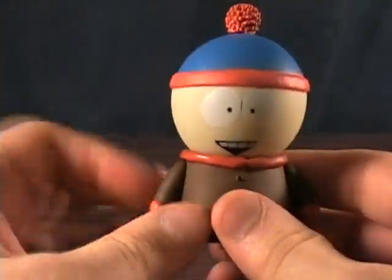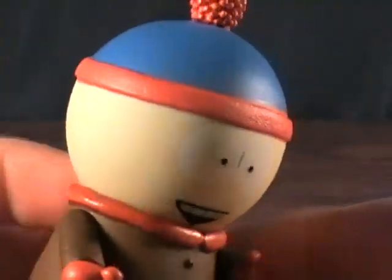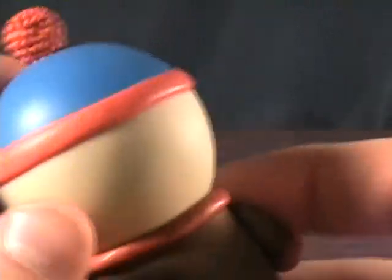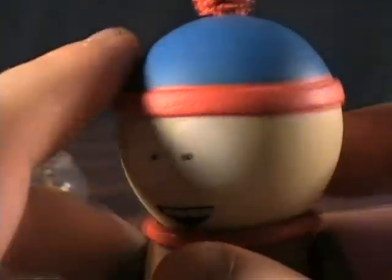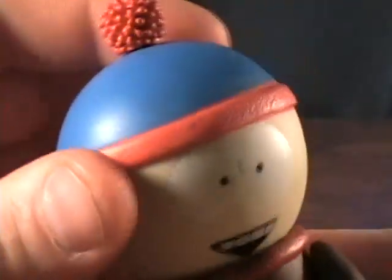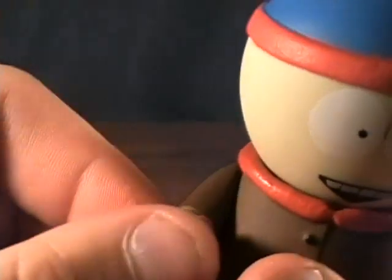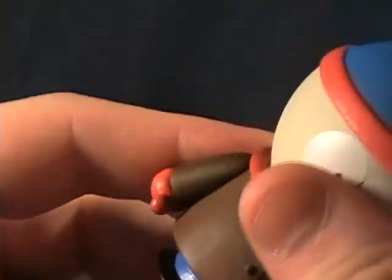Stan himself looks awesome — just like he does in the cartoon. I like how they made these really animated-looking. They feel like vinyl. Most of the detail is painted on, but some things are sculpted, like the hat, the stuff around his neck, and his buttons. He has a swivel in the neck, a swivel in the arm, and his legs turn a little bit, though that doesn't really do much for the figure.